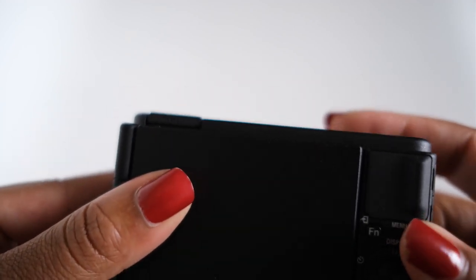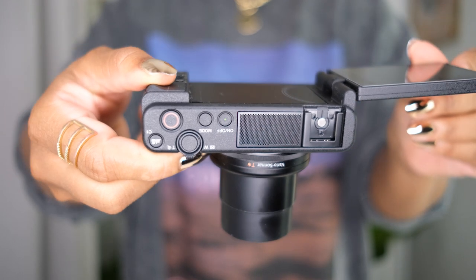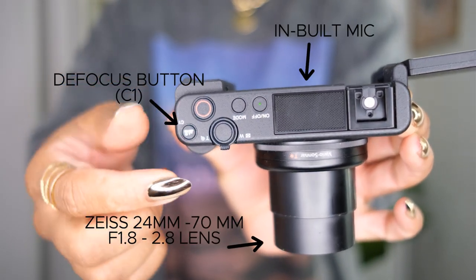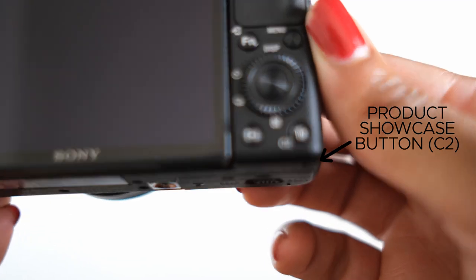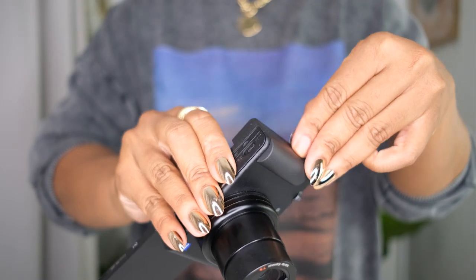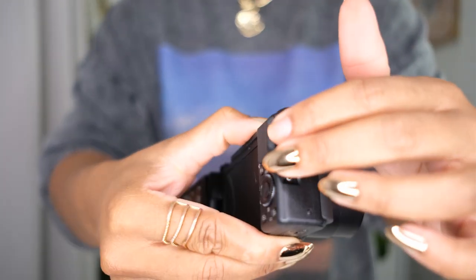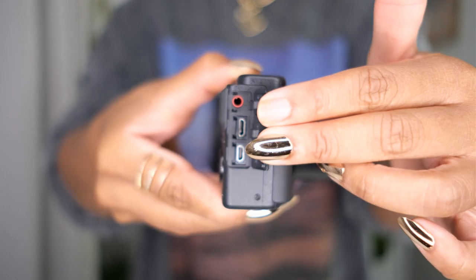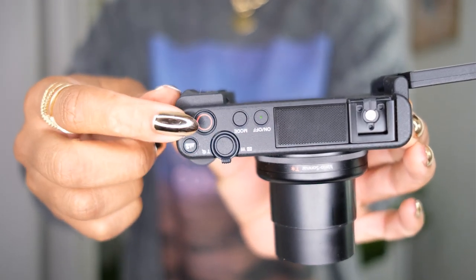The Sony ZV-1 is toted as being designed for content creators, with a selfie-friendly LCD screen, body grip, and a recording lamp. It also comes with a directional three-capsule mic with windscreen which picks up your voice clearly with less wind noise. The bokeh switch and product showcase setting make videos more interesting with less effort. Notably, all dedicated ports are housed on the opposite side of the side-hinge screen, removing any hassle when using accessories like a shotgun mic. The record button is also one of the largest buttons on the camera body.